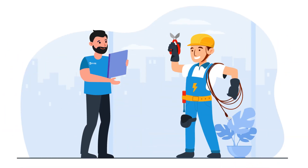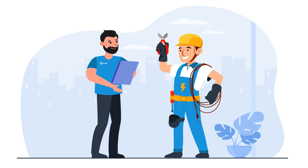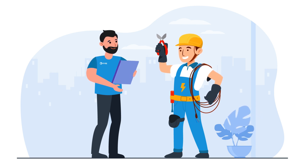Once completed, our residential team will coordinate with installers to get you a final quote within two to three business days.